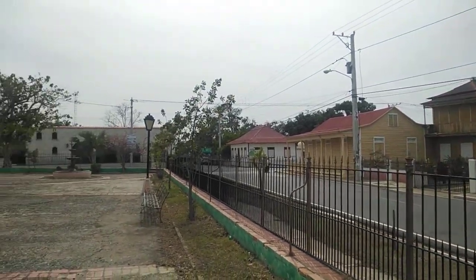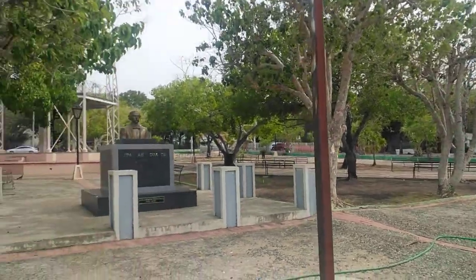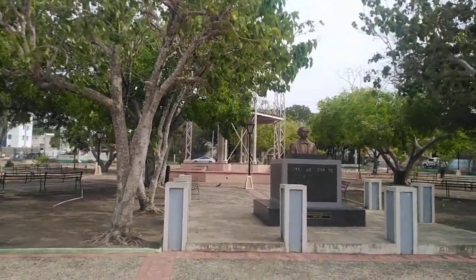Hey dear friends, this is Max from your channel Exploring the DR. At this moment I'm in a place here in the northwestern area of the Dominican Republic.